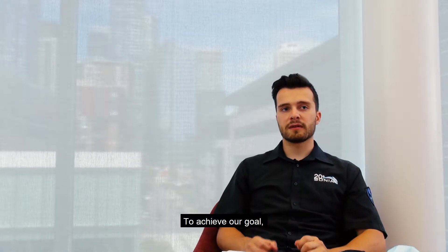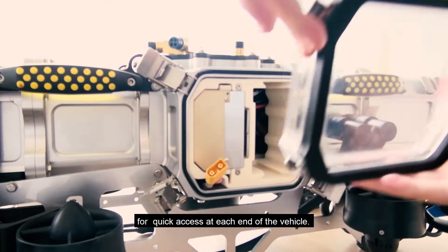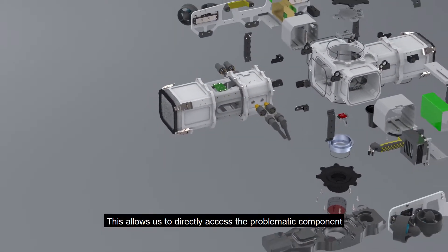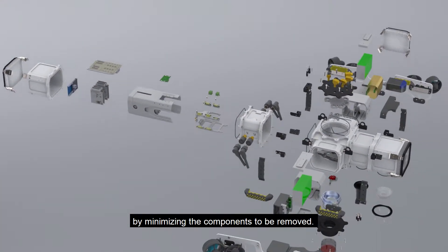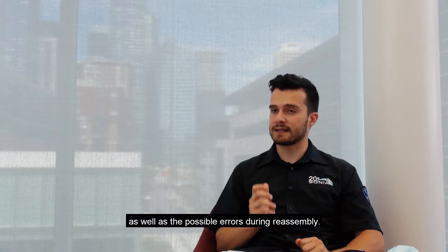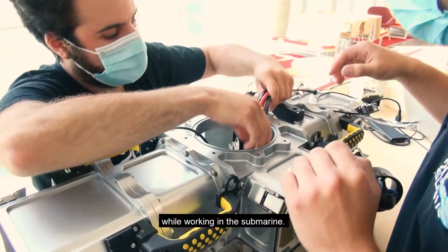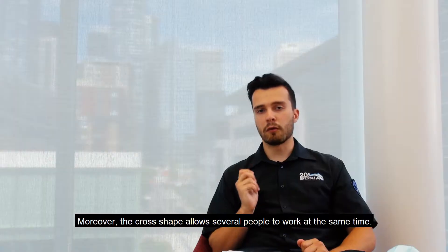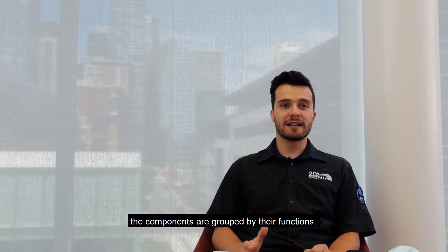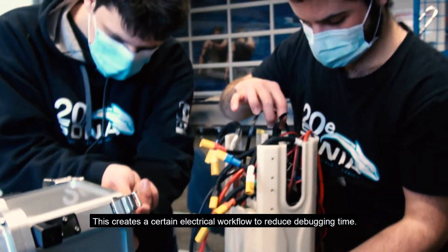To achieve our goal, the outer shell of our new prototype contains four quick-release airlocks for quick access at each end of the vehicle. This allows us to directly access the problematic component by minimizing the components that need to be removed, reducing operation time as well as possible errors during reassembly. For longer maintenance, the top airlock can be removed to increase visibility while working. Moreover, the cross shape allows several people to work at the same time. On the inner shell, the components are grouped by their function, creating a logical electrical flow to reduce debugging time.